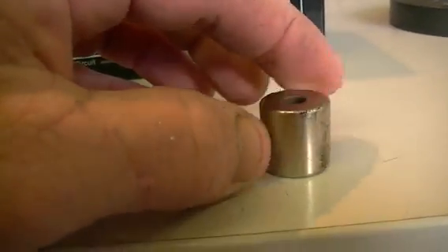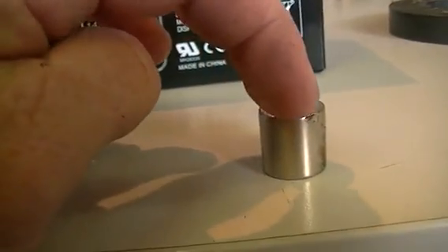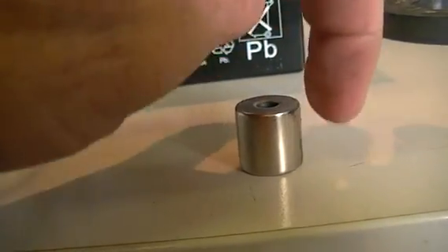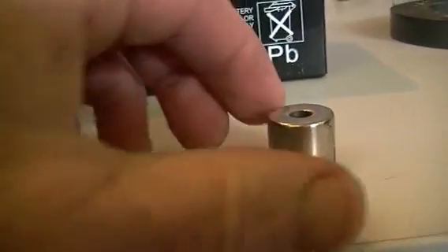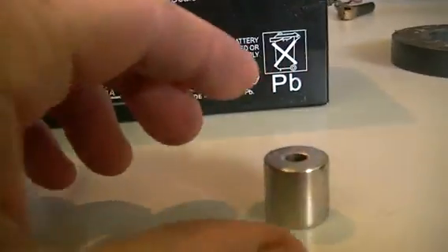Now I'm actually going to try something a little different. This magnet here is actually magnetized radially - one half of the magnet is what we call the south and the other half is north. It's not magnetized where the top is one pole and the bottom is the other. So I was just going to see if we get one bit of spin in one way and one bit of spin in the other way.